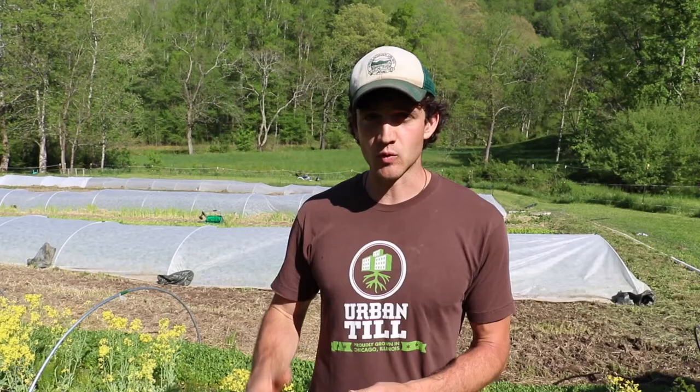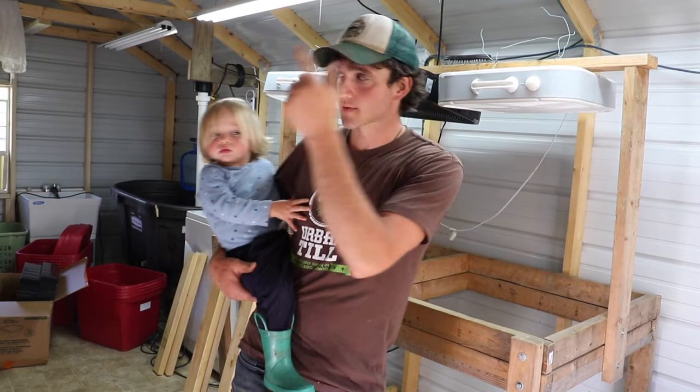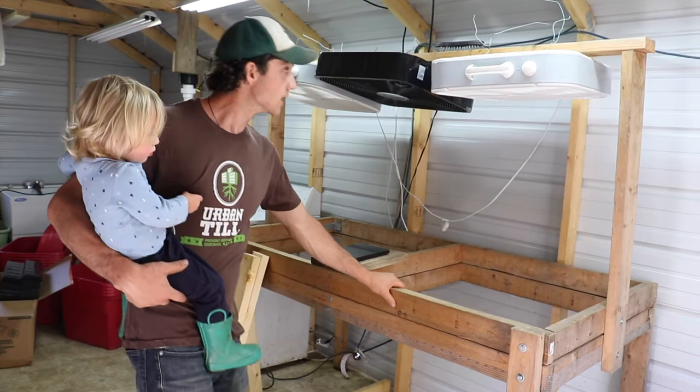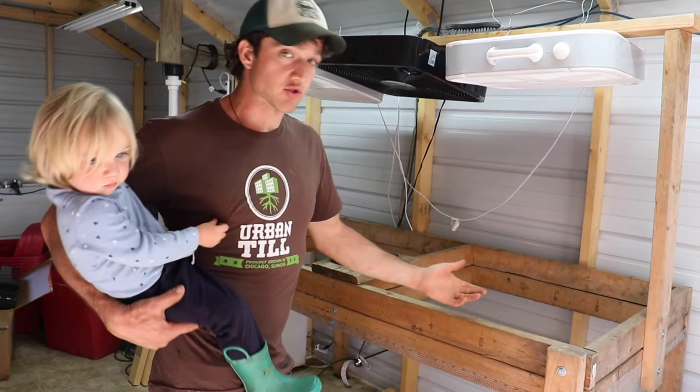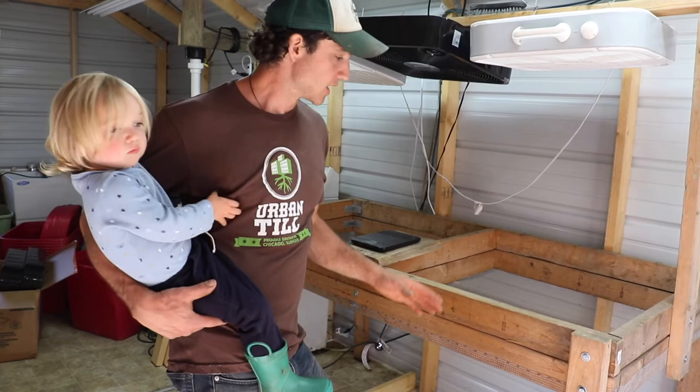So what is a drying rack? Here we are in our processing station — I apologize for the noise, we've got the exhaust fan and the AC going. It gets pretty hot in here during the day. This is a drying rack behind me. Basically we use it to dry our greens. We've got some box fans up here, and then just a wooden frame with quarter-inch mesh underneath. I'm going to go through everything you need to build this, step by step, building a new drying rack.